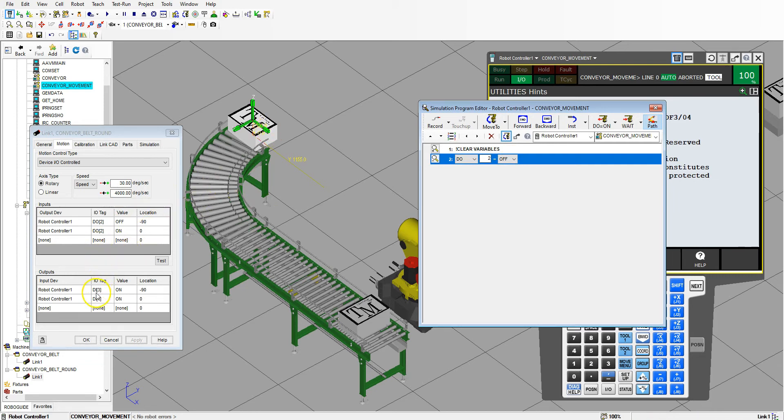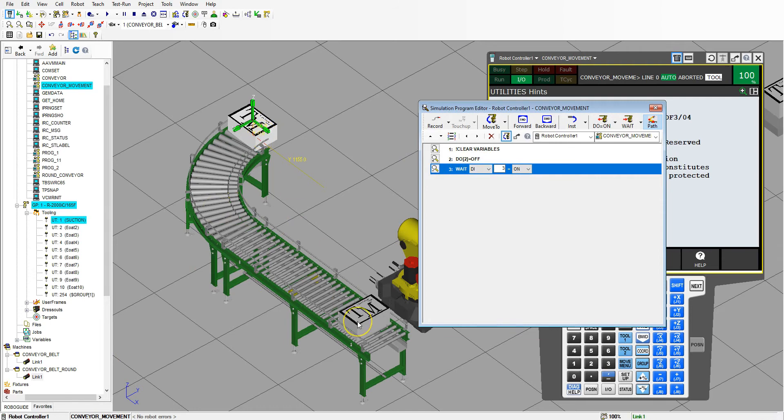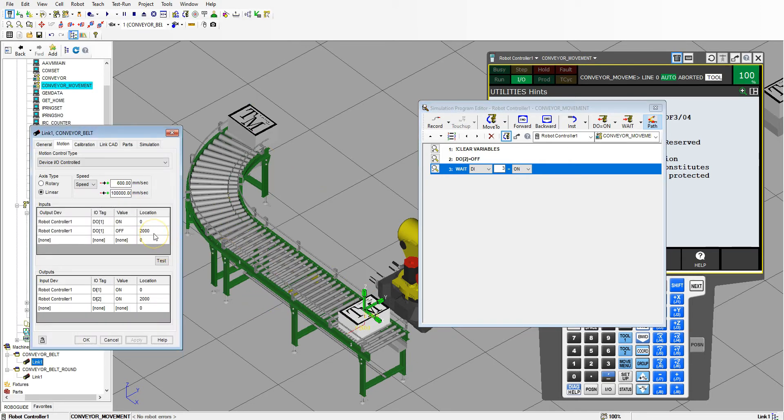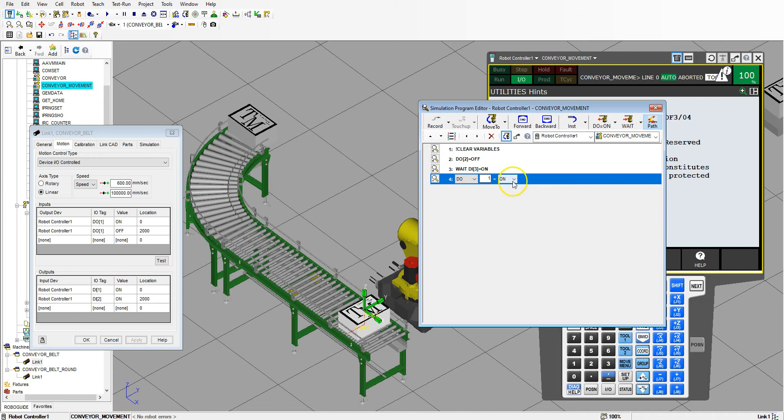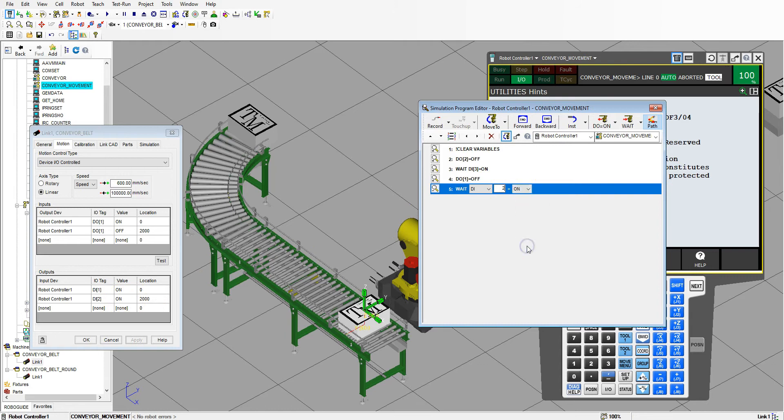And we want to wait until that is off. So we're going to go: wait until digital number three is on. Now that we have that one in place, let's get this one in place. It's going to start out at the end of the conveyor belt and warp in place. We have to sync them so it looks like a seamless transition. The conveyor belt wants to end at 2000, so we're going to set digital one to off, and digital output number one off — meaning digital input number two needs to be on. So we're going to wait until that happens.